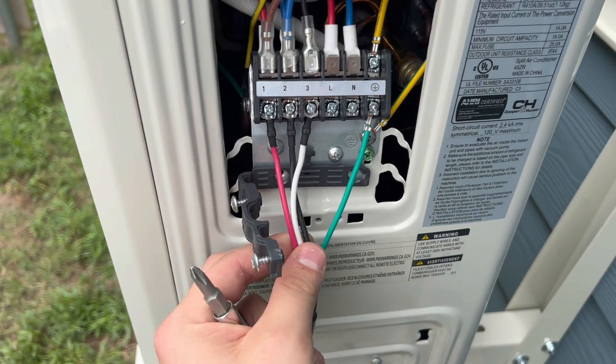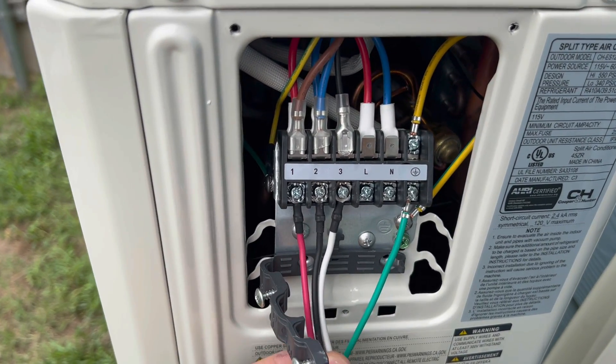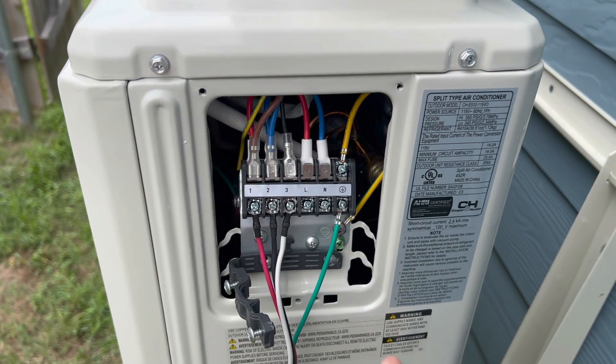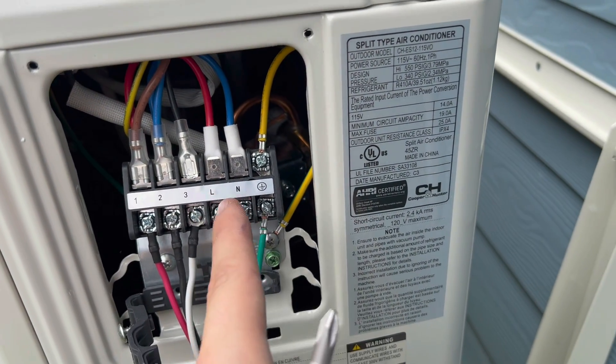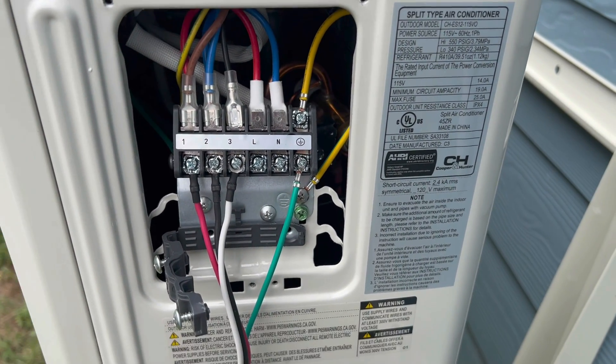While the vacuum is pulling — and I recommend leaving it going for 30 minutes to maybe an hour — that's a good time to connect the electrical cable from the indoor unit to the outdoor unit. It's the same wiring as was on the indoor unit, so double check what you did to the indoor unit and make sure that you do the same wire landings to the outdoor unit. This is extremely important. At this point the only thing we haven't connected yet is the power from the indoor circuit that's actually going to be supplying the whole system to our heat pump on the outside.